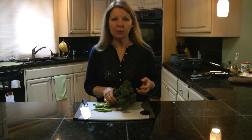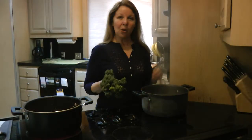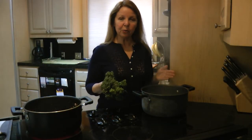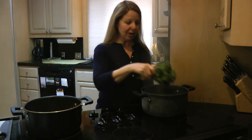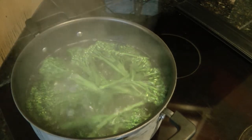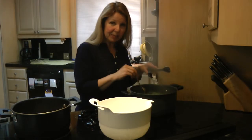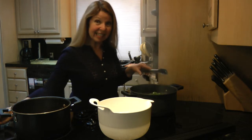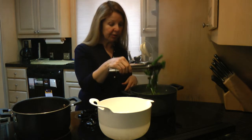Quickly remove them and place them into the ice cold water to stop the cooking. Once your water comes to a full rolling boil, salt it aggressively, add your Broccoli Rabe, and cook for about three minutes. You'll know it's done because it will turn bright green and be fork tender — don't overcook it. Have your ice bath ready and plunge it in immediately to stop the cooking.